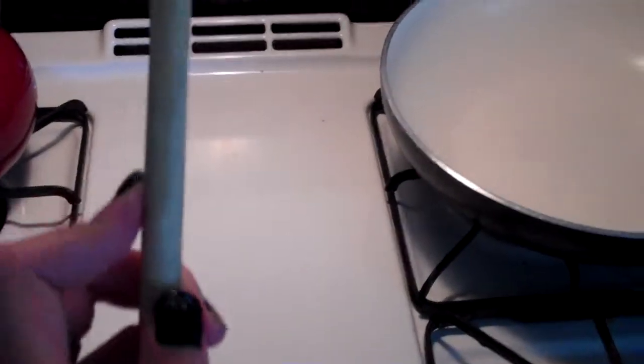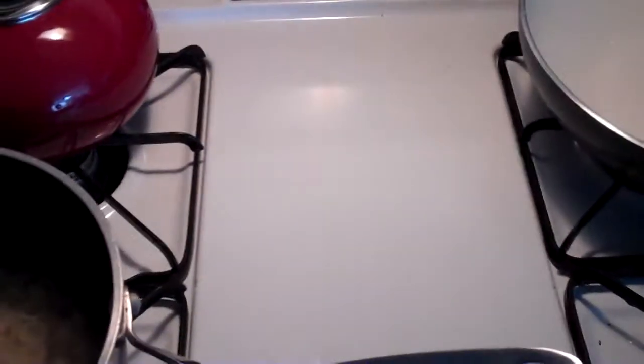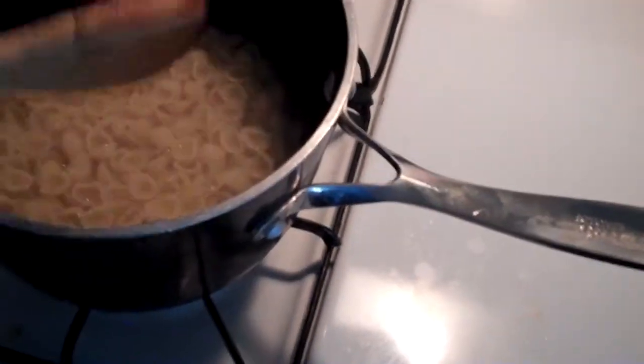It gets all messy. Like that would have gone all over the spoon, all over the burner, all over the stove — but instead you can just use what this hole is for.